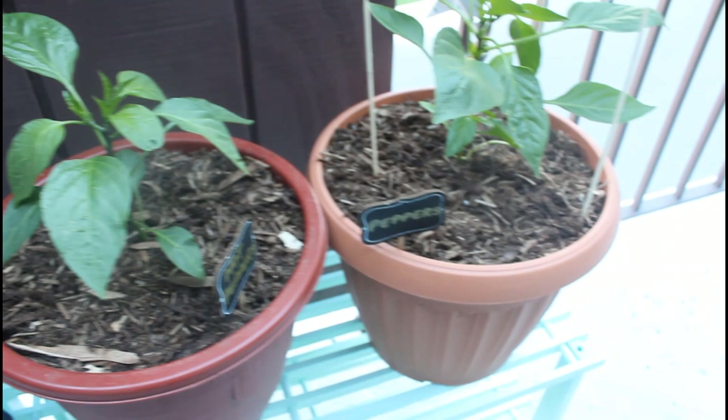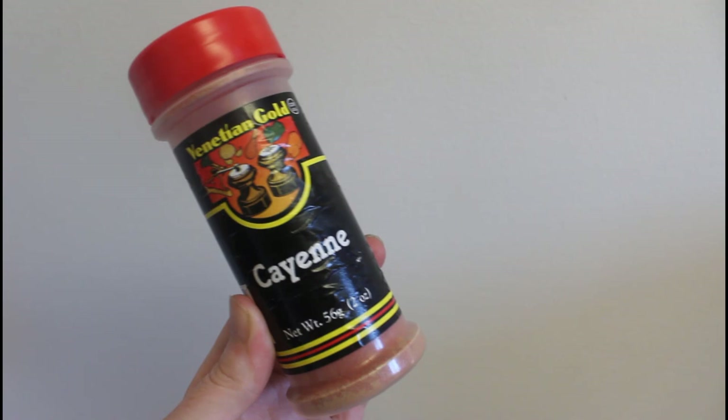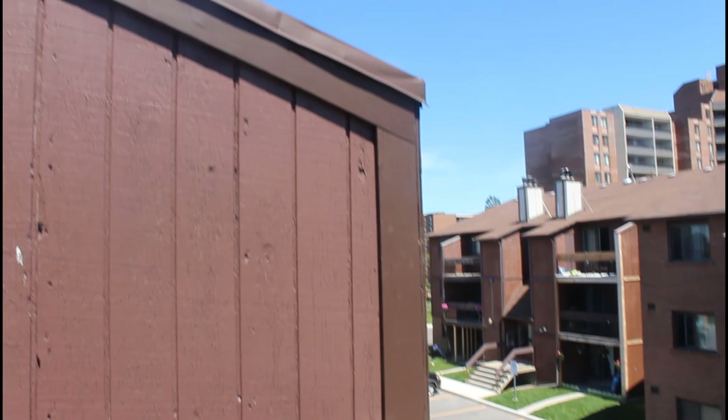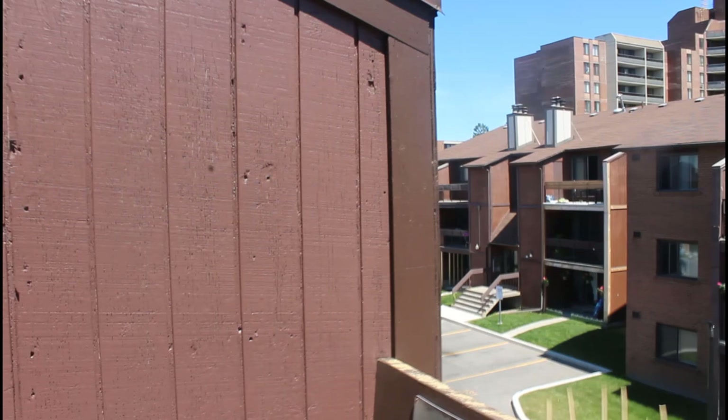The first thing you can do to stop squirrels is by sprinkling cayenne pepper around. I picked this up at the dollar store and I've been sprinkling it on the ledge of my balcony. I'm on the top floor, so the squirrels come onto the roof or climb the sides of my balcony railing. Wherever your squirrels are entering your garden or outdoor space, sprinkle cayenne there.